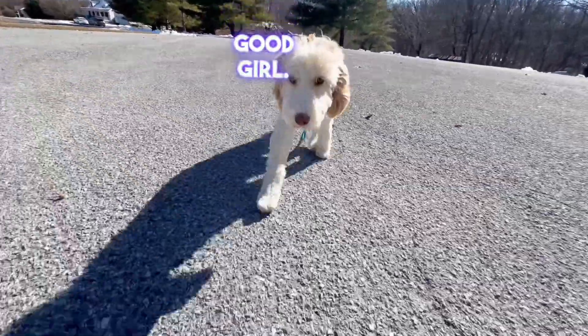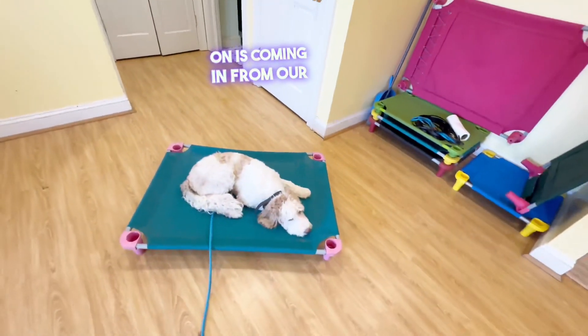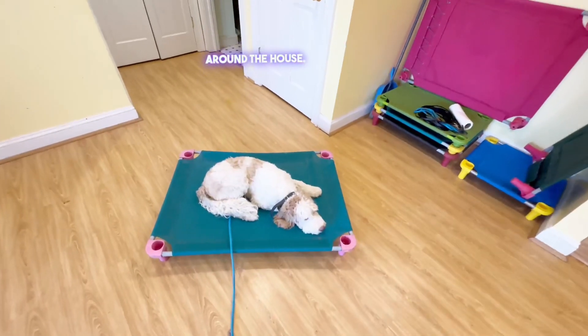Break. Good girl. Place. Another thing we've been working on is coming in from our walk or playtime and going right to place instead of free roaming around the house.